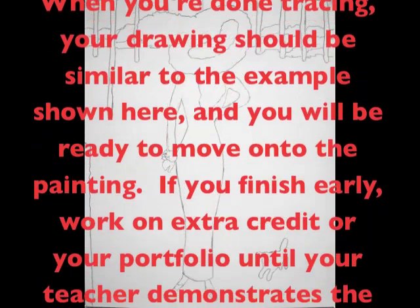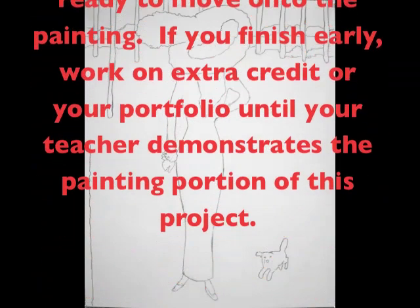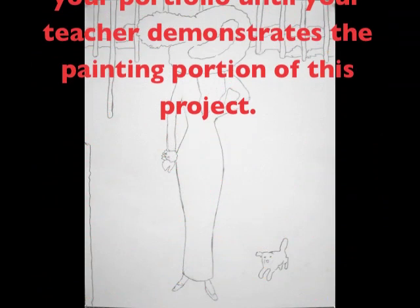If you finish early, work on extra credit or your portfolio until your teacher demonstrates the painting portion of this project.